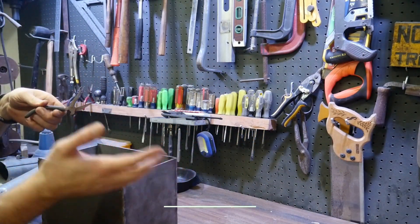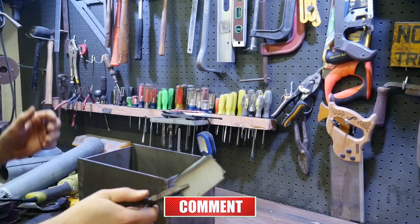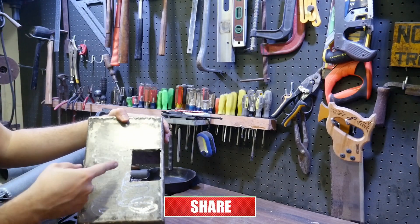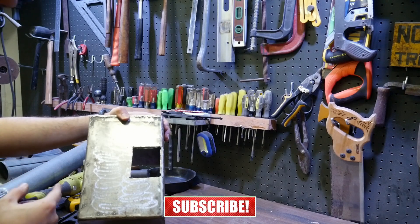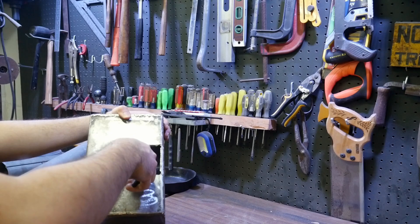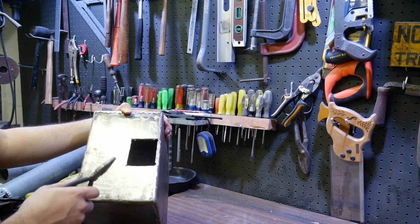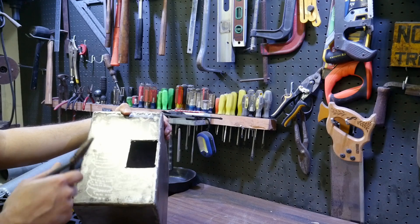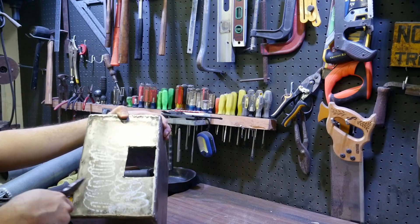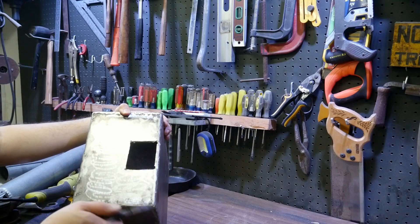I'm using pliers to remove the hot metal cutout — not my hands. It's not the prettiest hole, but it works. It's going to be inside a stove so it just needs to function. I'll hand-file it enough so I don't accidentally cut myself, but I don't need to make it perfectly lined up.